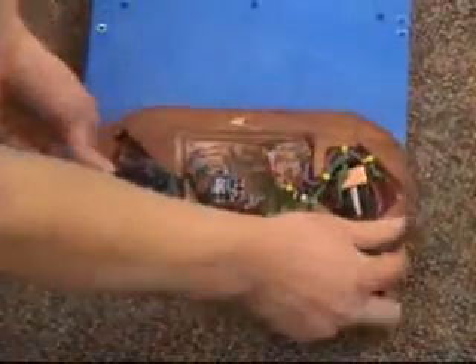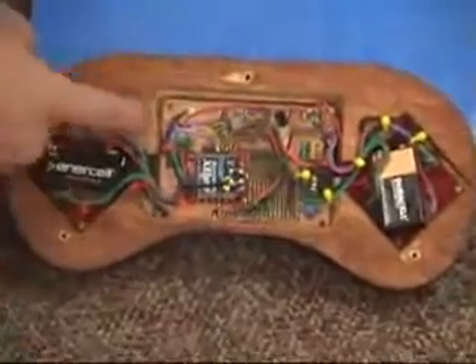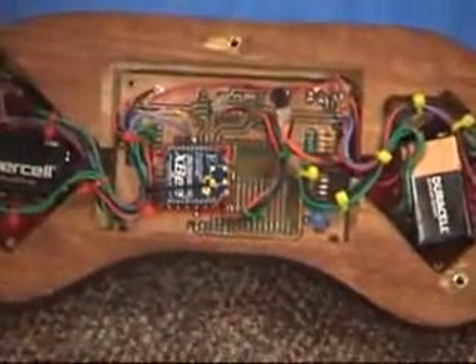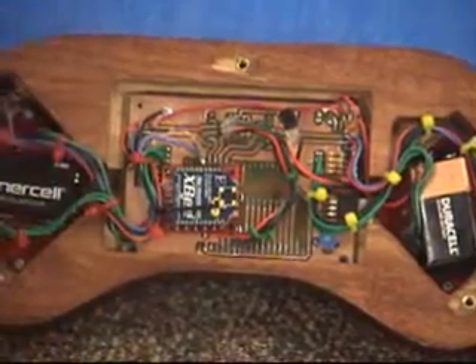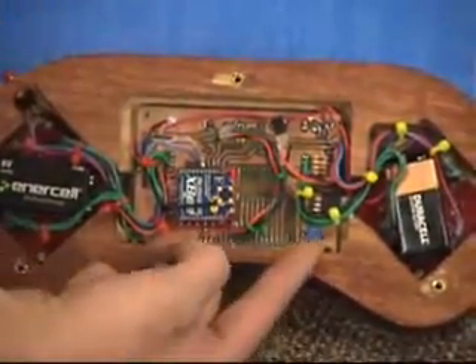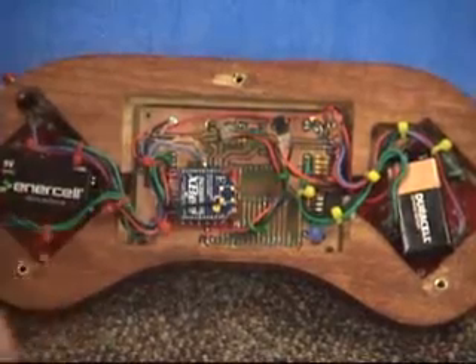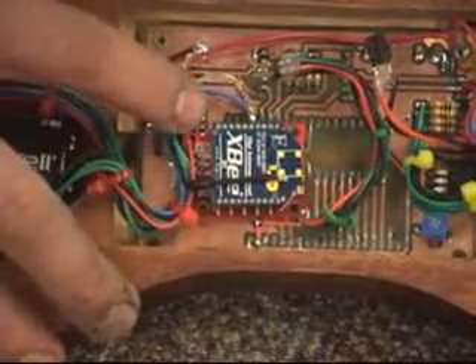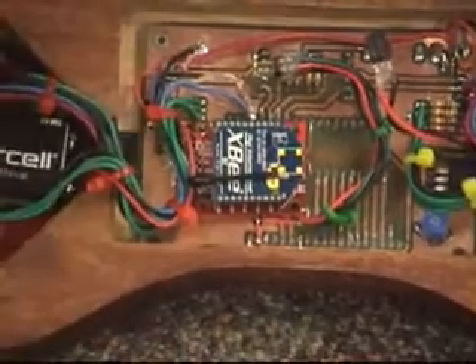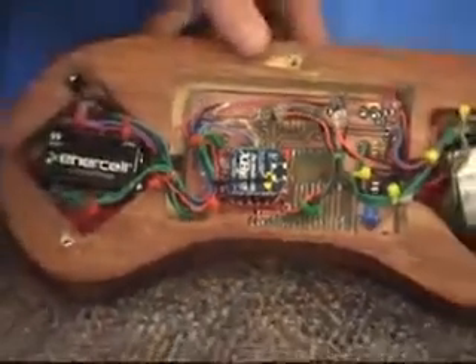The controller has a double-sided printed circuit board that we photo-etched ourselves. It has the wireless controller and then the microcontroller is actually on the opposite side of the circuit board, so it's a little bit protected behind the GLCD. We have a potentiometer right here to adjust the brightness and contrast on the graphical LCD display. The wireless transmitter communicates serially with the tanks — it just sends out a character to the tank which the microcontroller in the tank picks up and responds to accordingly.